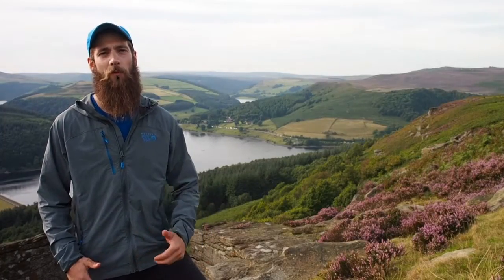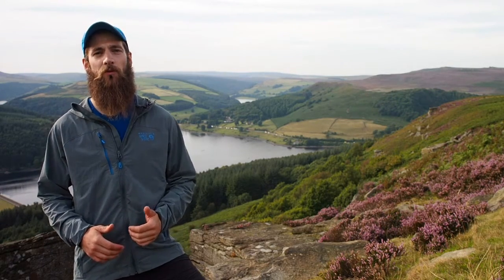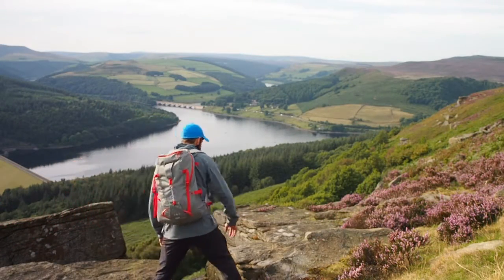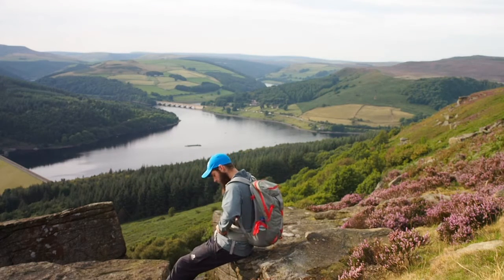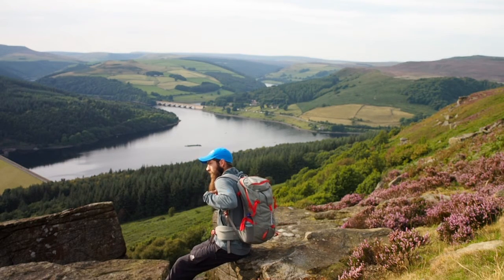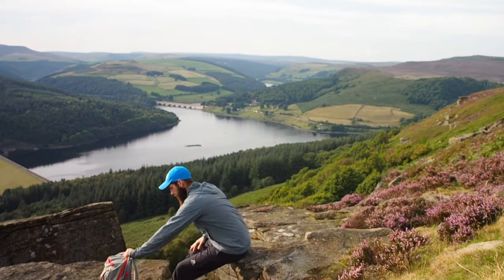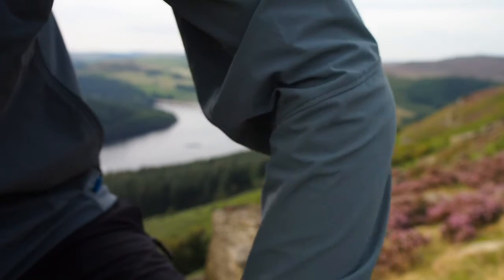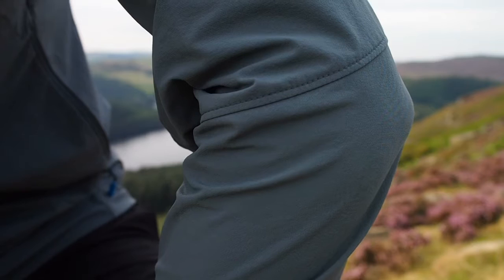Hi, I'm Simon and I'm here with Walk Magazine testing mid layers, and this is our best in test: the Mountain Hardware Super Chockstone Jacket. The Super Chockstone is a soft shell mid layer which uses Mountain Hardware's own Chockstone double weave fabric, consisting of 91% nylon and 9% elastane. It weighs 371 grams for a men's medium and retails at around £100. The versatility and success of this jacket is in no small part down to the material used.